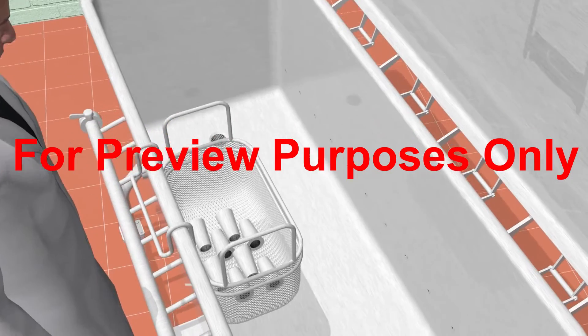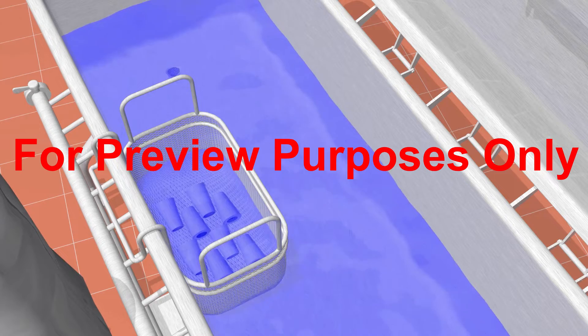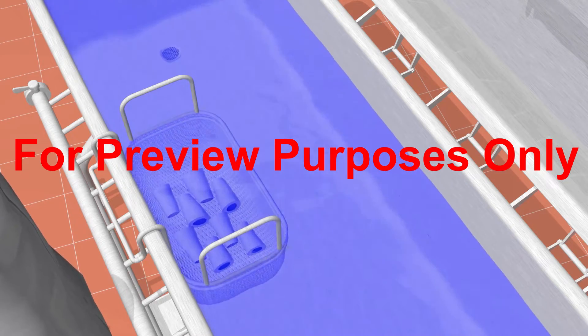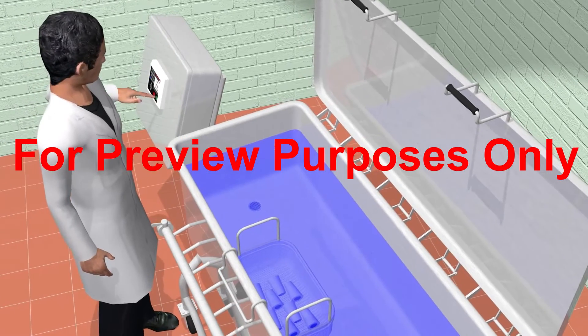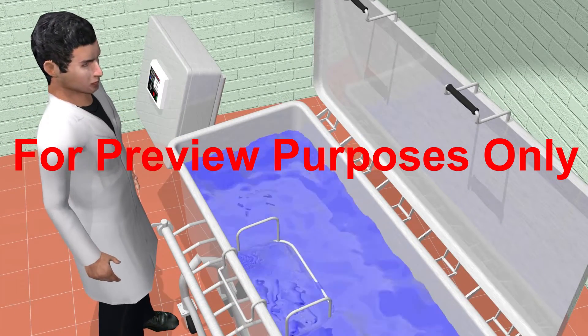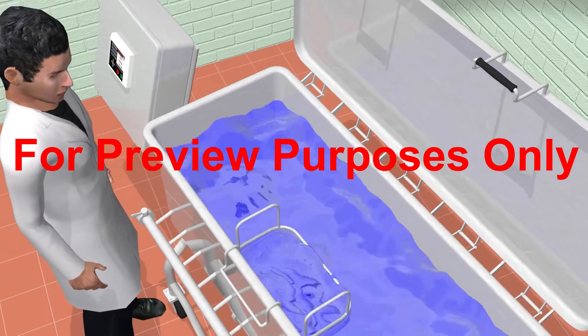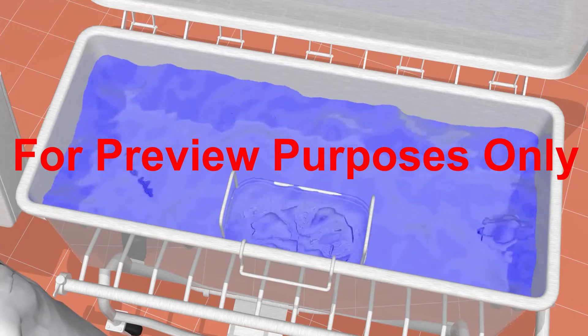COPs can also sanitize equipment by filling up the tanks with hot water, but usually a chemical compound is used. Much like your dishwasher at home, most COPs use detergent and agitation to perform the cleaning process in specially designed tanks. To sanitize, the tanks are filled with a chemical sanitizing solution.